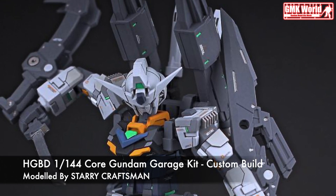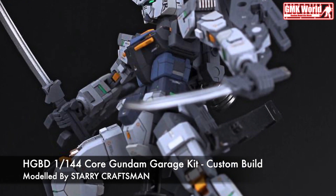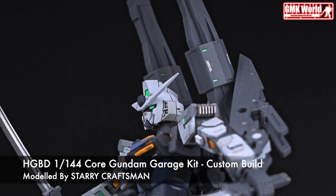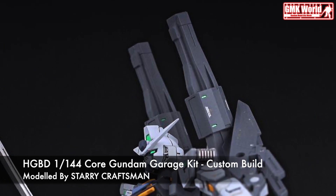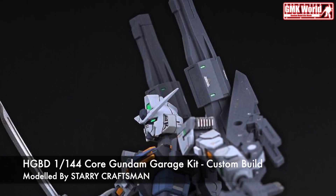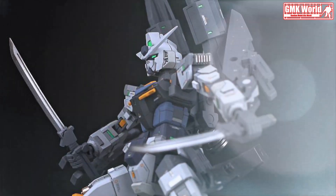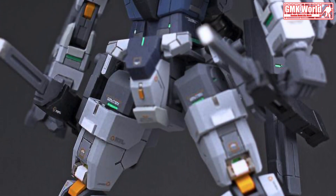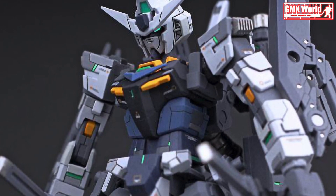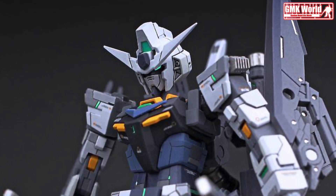HGVD-1 144th Core Gundam Garage Kit. The PFFX-7 Core Gundam is a Gunpla appearing in Gundam Build Divers Re-Rise. Based on the RX-78-2 Gundam, it is built and piloted by Hiroto Kuga.